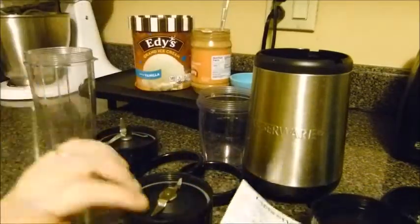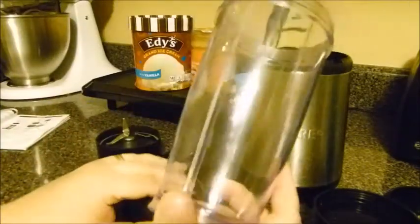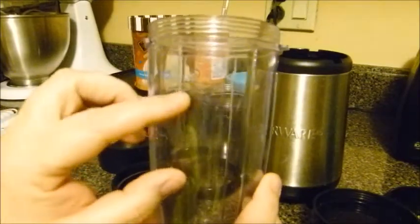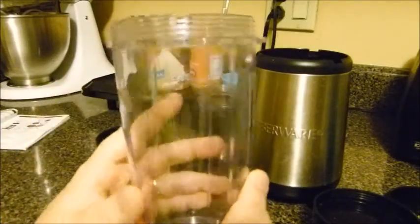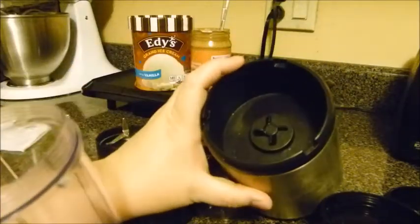There are actually a bunch of recipes in the back of the little booklet — soups, pesto, bean dips, guacamole, and all kinds of stuff. One important note: there's a max line on the cup, and you really don't want to go past that. I've done it and nothing good happens — everything spills out inside the base and you're stuck having to clean it out, so don't ignore it.